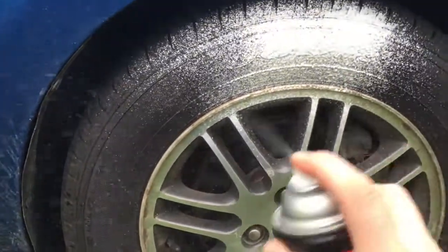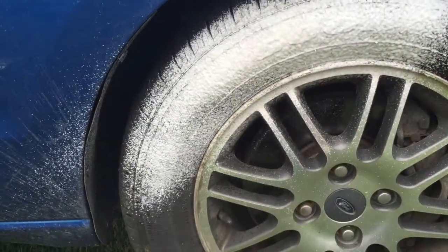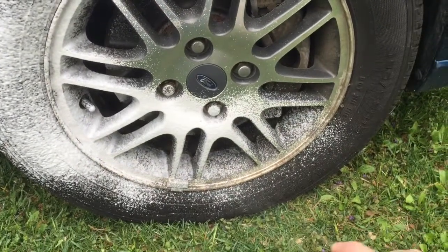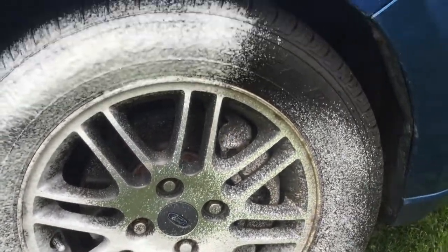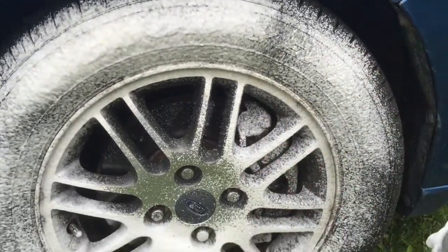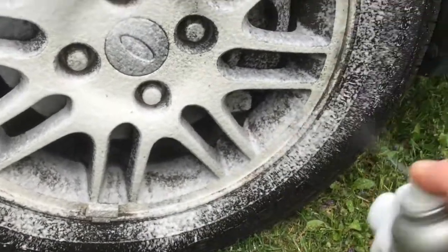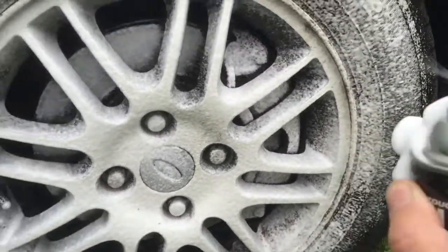All you got to do is take some of this and spray it right on the tire, just like this. It gets all foamy, kind of like Kaboom, and you just spread it all in there and get it all covered white.